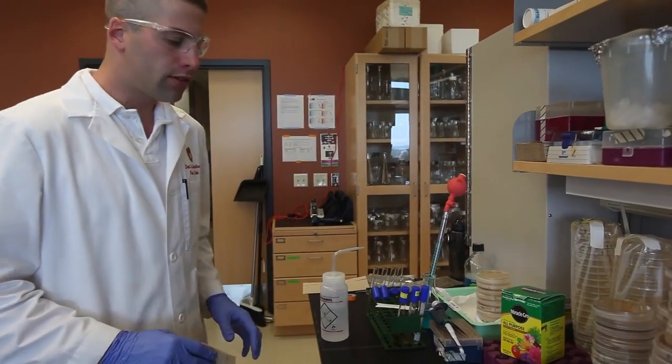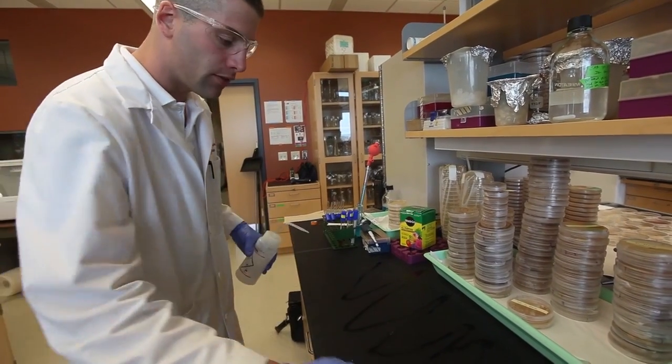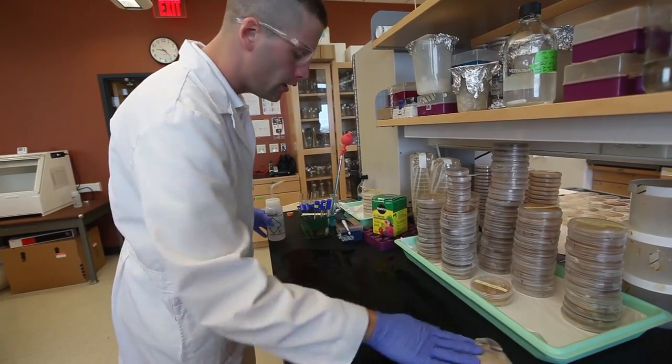To begin setup, you want to sterilize your work area. All you need to do is spray it with either ethanol or any kind of disinfectant like Lysol, and wipe down the entire area until you know it is completely coated in your disinfectant.